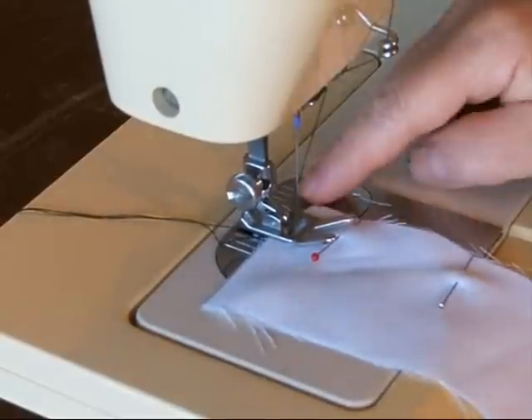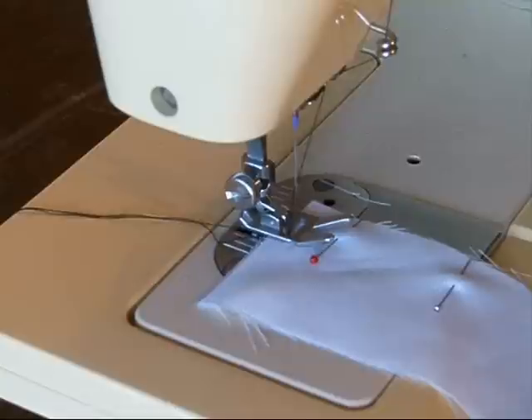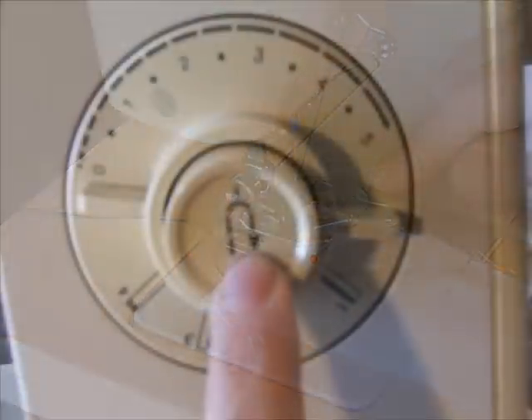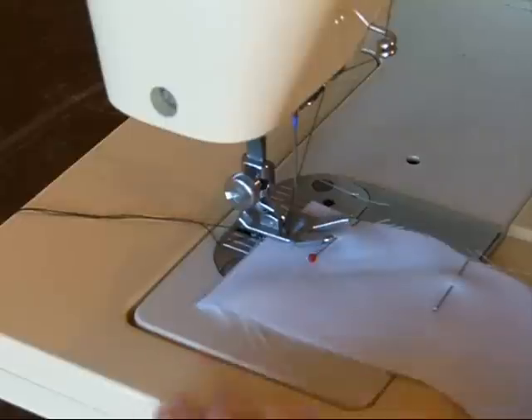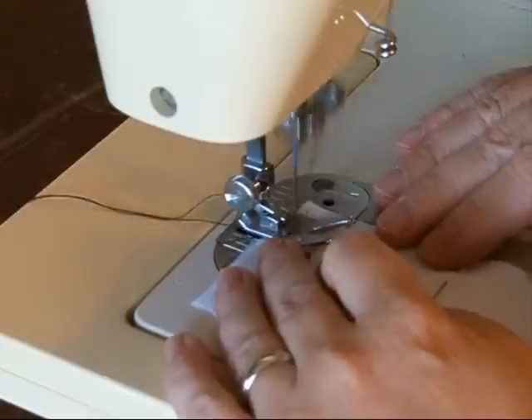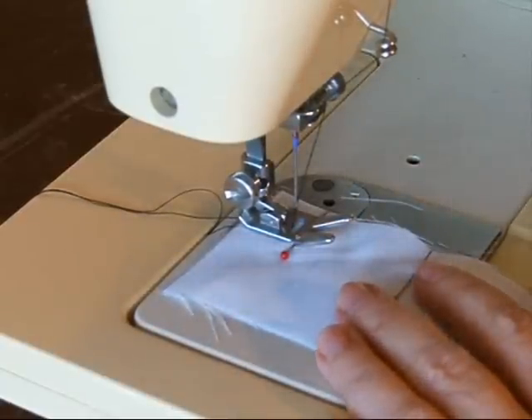Get into the habit of back-tacking at the beginning and end of your seam. If you have a reverse button on your machine, you'll be able to go forward as easily as you go backwards. Let's go forward with a straight stitch with the needle in the center. Now, after about six stitches, push the reverse button.